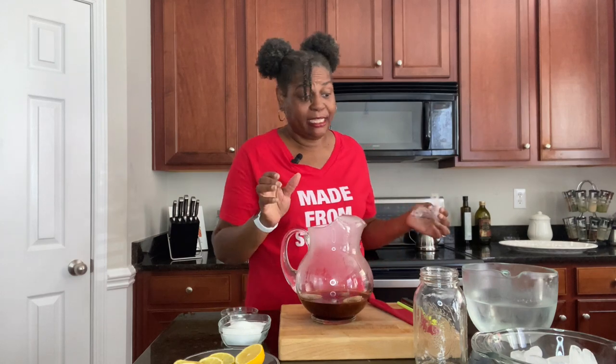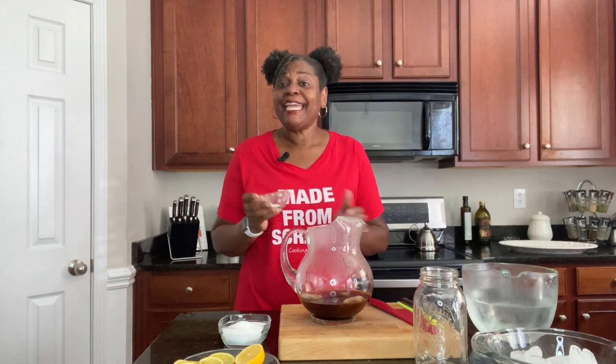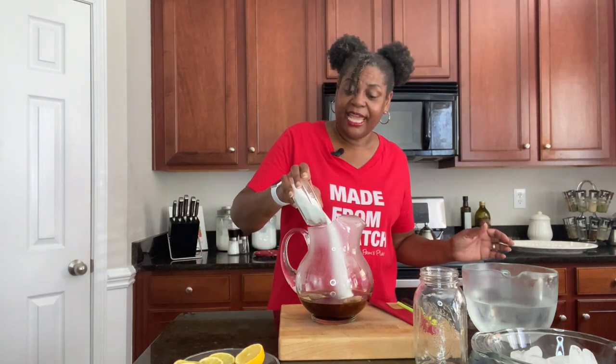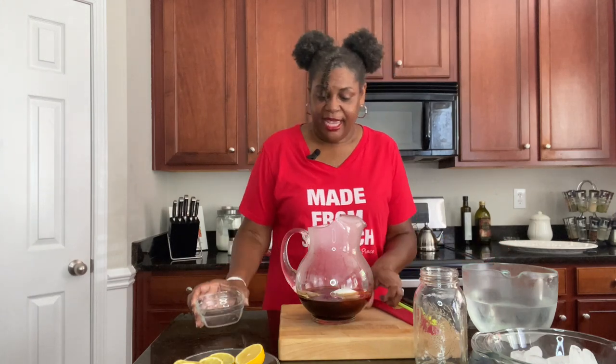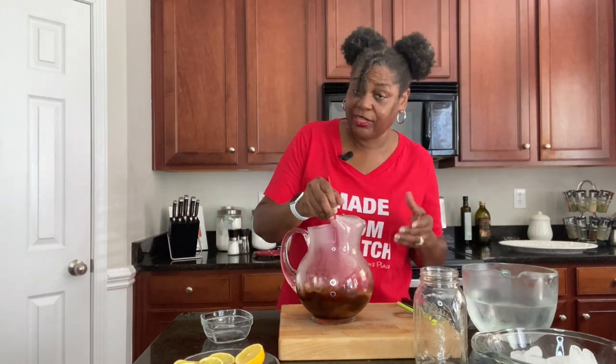It is time to finish up our delicious, smooth southern sweet tea. This has been steeping for about 15 minutes. Now we're going to add our secret ingredient — the one thing everyone has been waiting for. It's baking soda. Just a pinch of baking soda. It takes that bitterness out, and that's why the sweet tea is so fabulous in all these places. Do not forget that. Now we're going to add in our sugar and stir until it is completely dissolved — make sure the sugar and the baking soda are both fully dissolved.